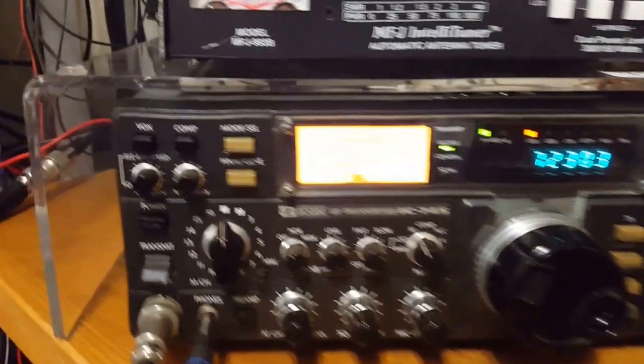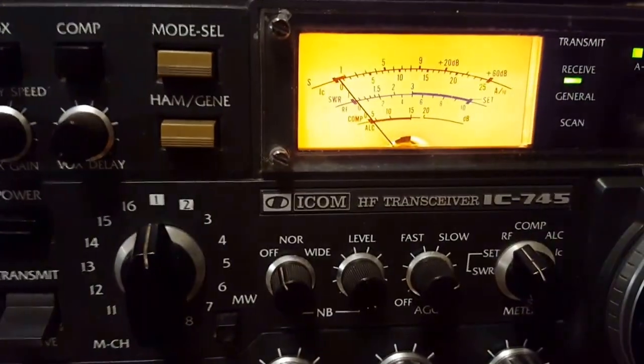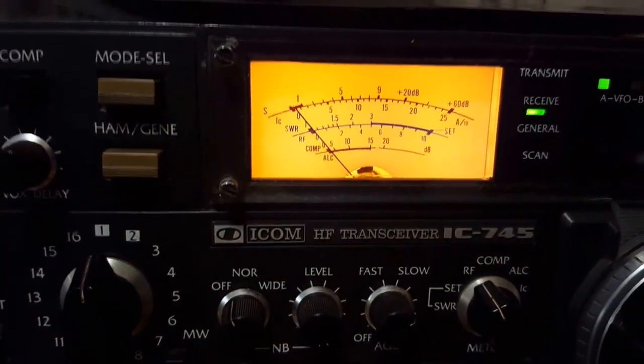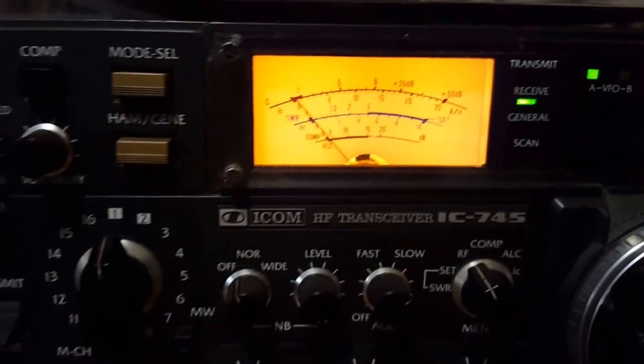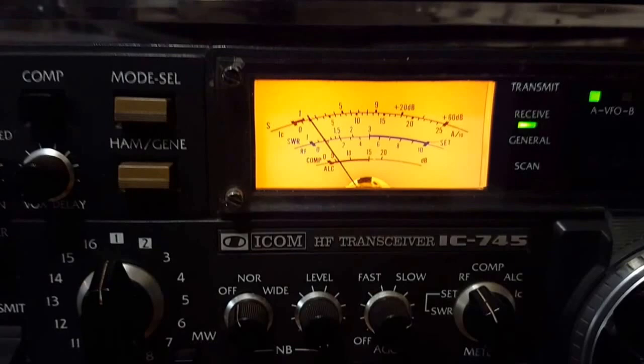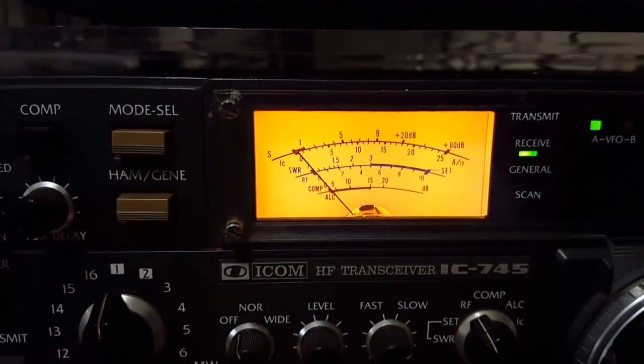Right now we're listening to the Florida guys here on 7.230. When they're talking we're listening to them. They're coming in nice and strong.